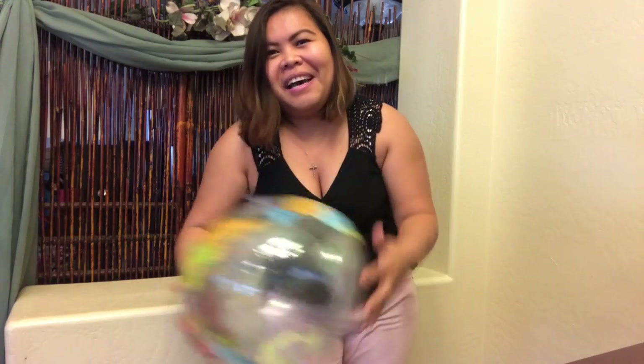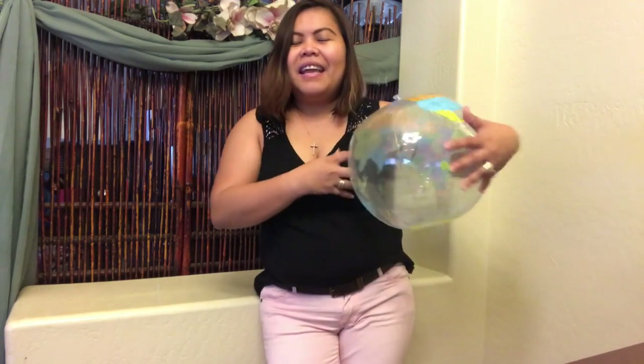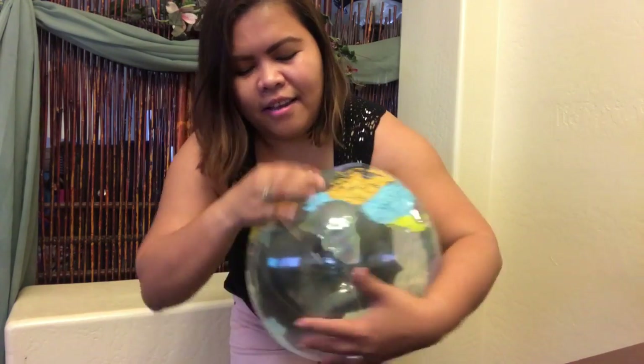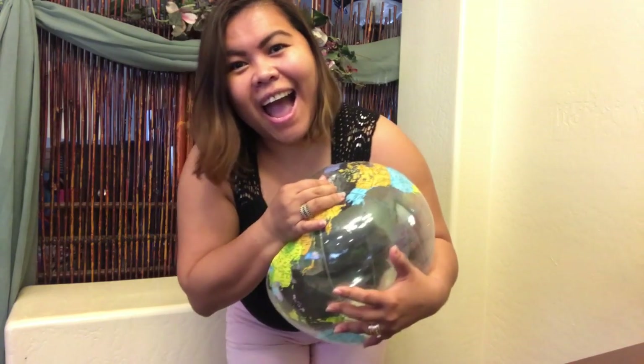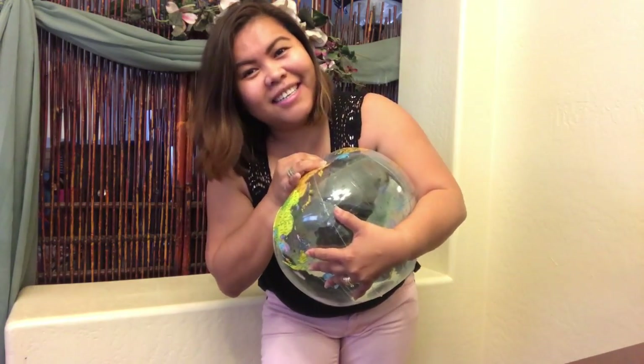Since I already blew it up, maybe I can just take the air out — somebody requested me to do that too. So I'll do two things in one video. It's like killing two birds with one stone: blow it up and then take the air out. So let's take it out, guys.